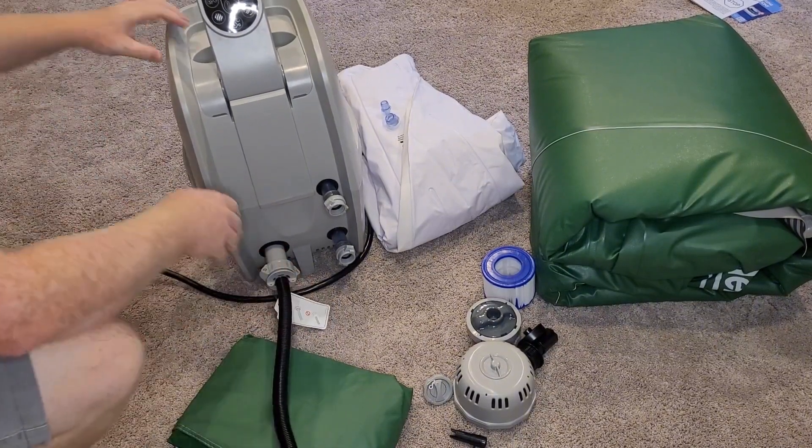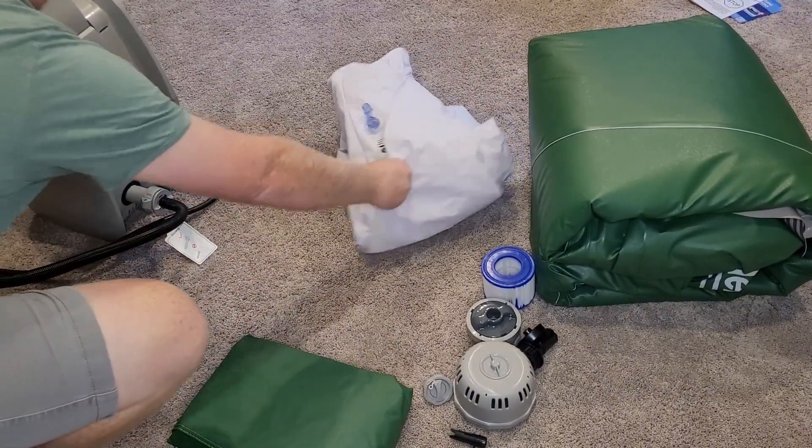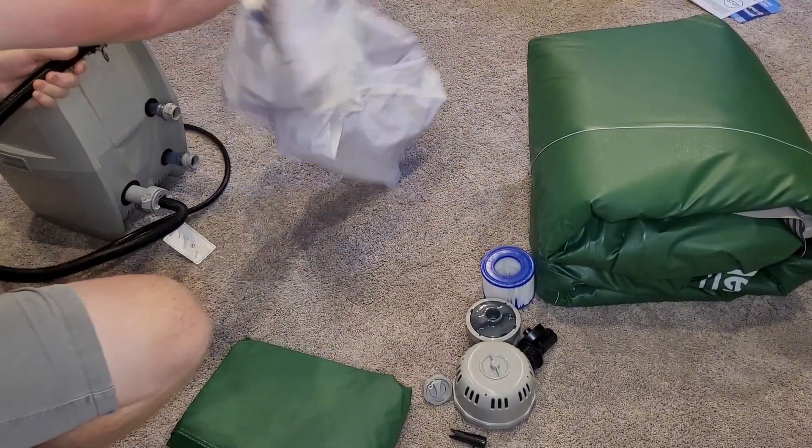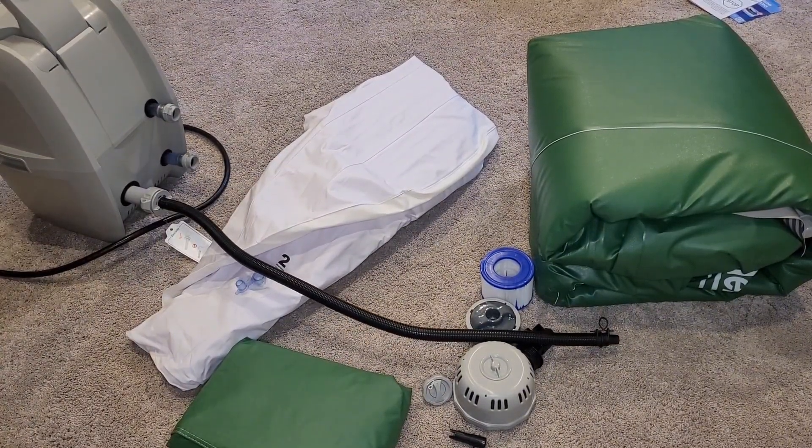We can just screw this in, then you hold down the bubble button, and that's what inflates the bladder. The instructions say to let the air run for about five minutes to inflate it, and I found that's pretty accurate.